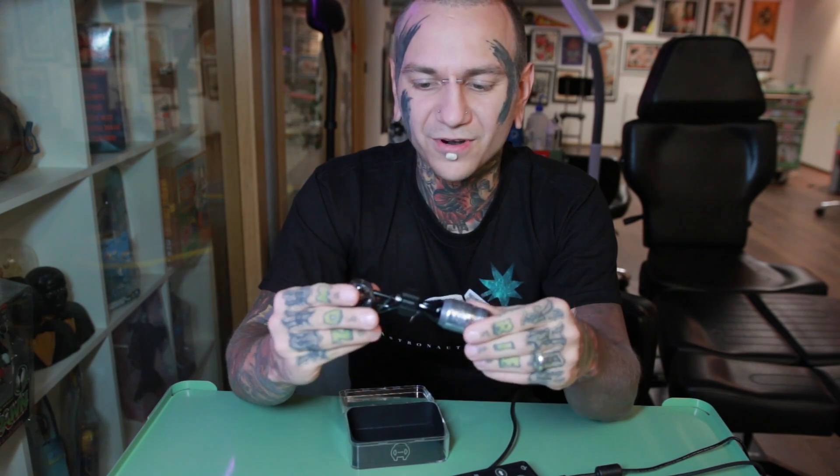When I use it, I always use it with the RPG cartridge grip — that's just easier, and I can autoclave it at the end. I don't have any experience using this machine for color tattoos, but I think it will be perfect for color. It's great for black and gray as well.